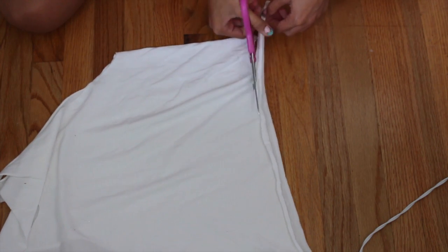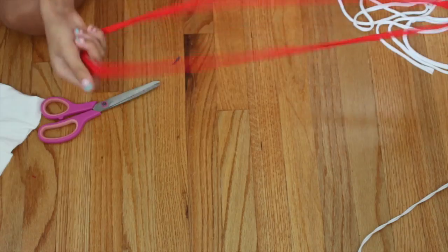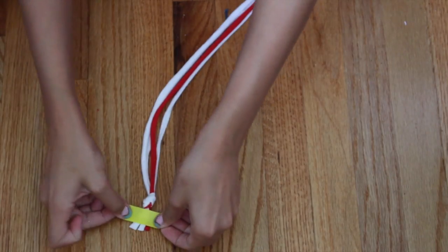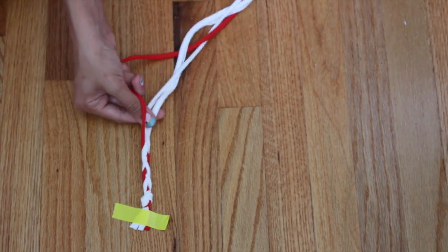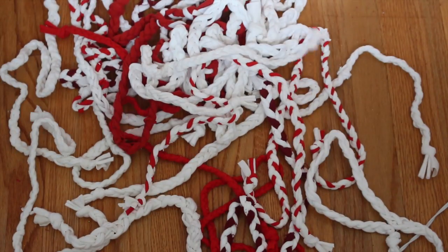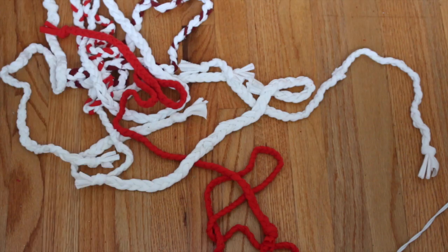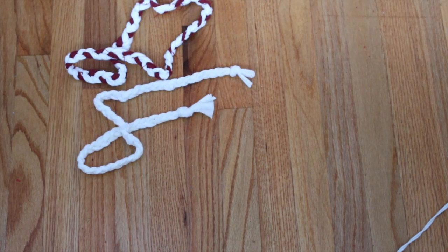Then I took another t-shirt and cut strips from the bottom, using two white strips and one red strip. I stretched them out, cut them so they're not loops anymore, tied a knot, and braided them all together. The braid should be pretty long because it has to go around the skateboard — I ended up doing about 27 braids. I also found out that braiding them loosely makes them look bigger so you need fewer braids. It takes a long time but you can watch TV while you braid.